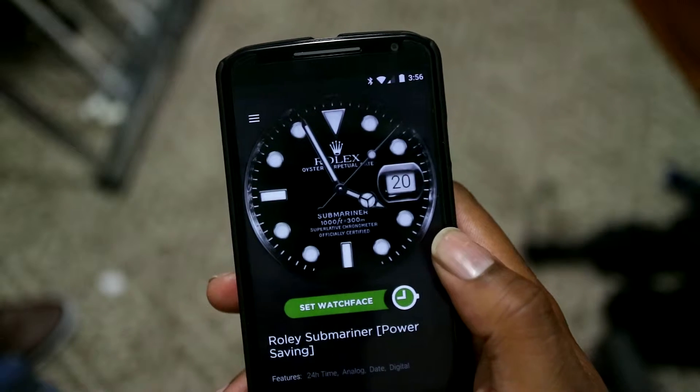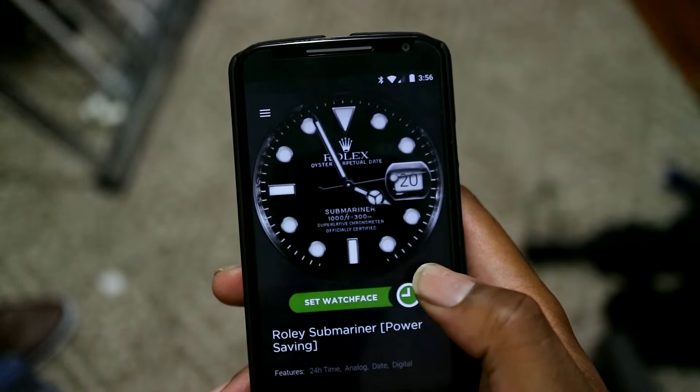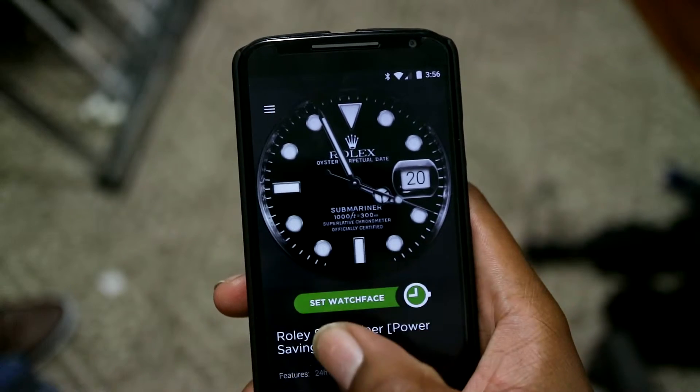It's relatively easy. Basically, you just get various images that are high-quality, high-resolution, and you basically do your own. So this one is the Rolex Submariner, aka the Rolly.